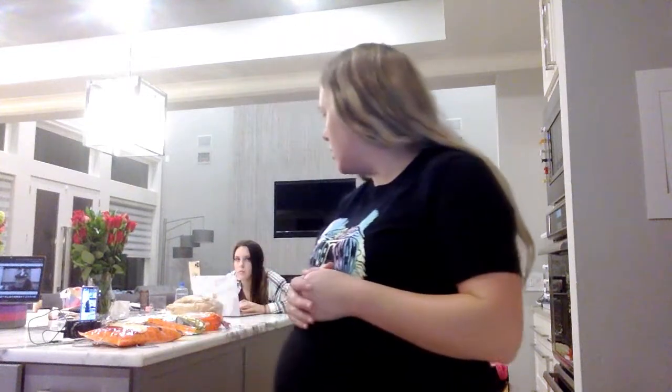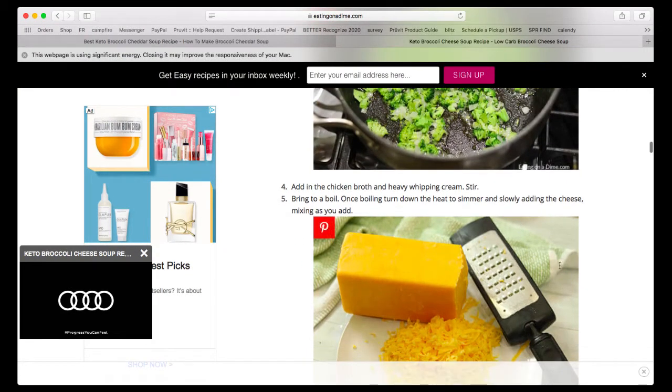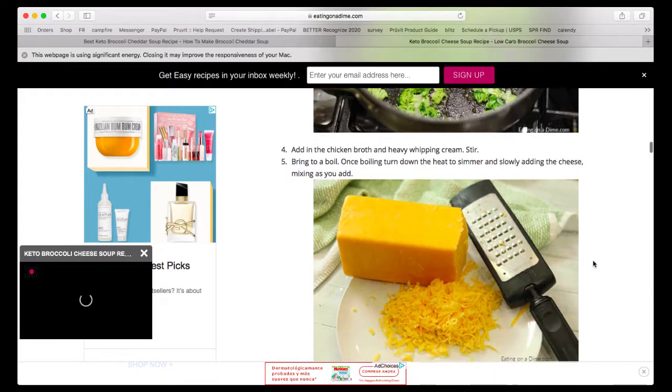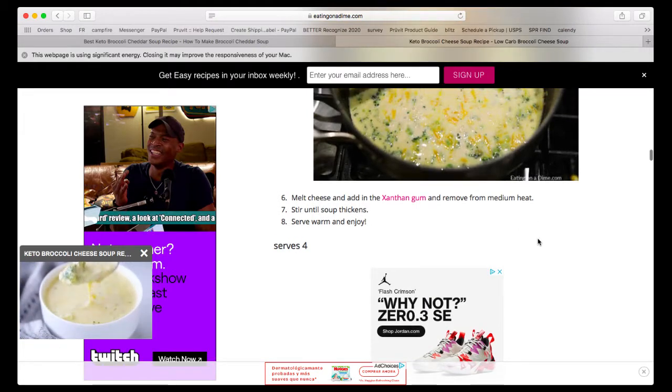So now that just cooks down and then we're going to eat it. What I would serve this with to stay keto low-carb is Parmesan chips — you take Parmesan cheese, bake it, and make chips. The cheese is going to thicken it up too. The last thing is we're going to bring it to a boil, then bring it to a simmer and slowly add in the cheese.